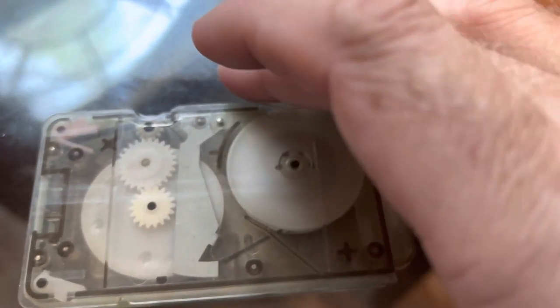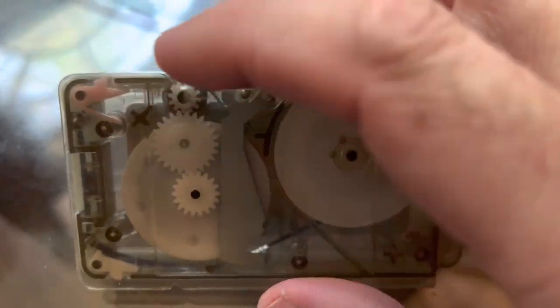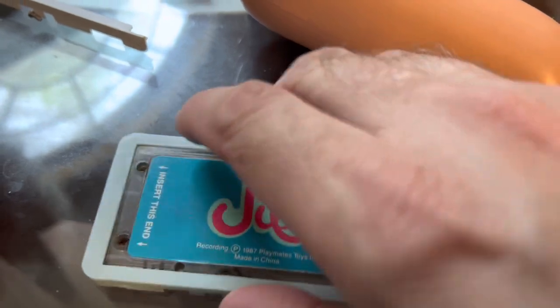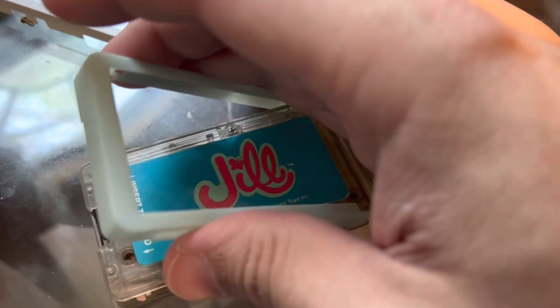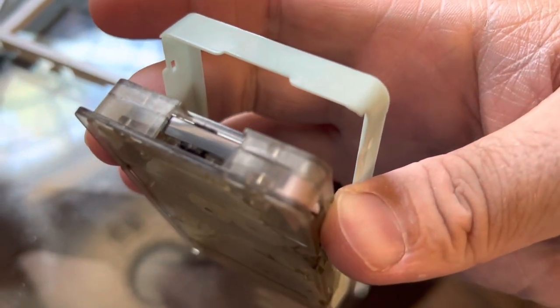The thing I'm going to be fixing today are these little stoppers. These are put in place to keep this shell here. When you put the tape inside Jill, this is supposed to pop open and go up a little bit — and there's the tape. Basically it's just a glorified shield so the tape is not exposed when it's not inside Jill.